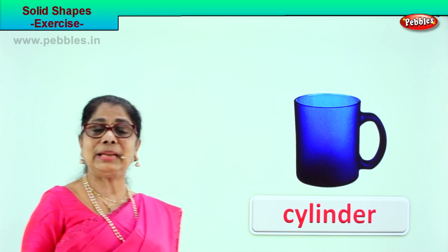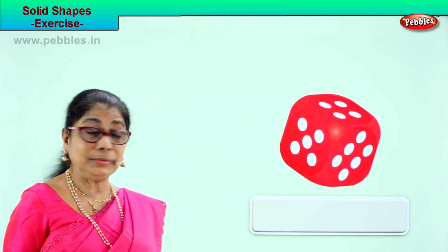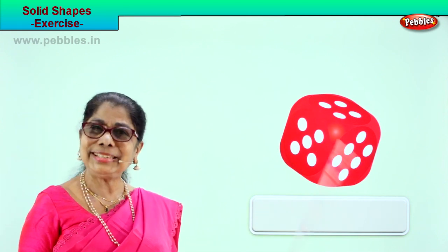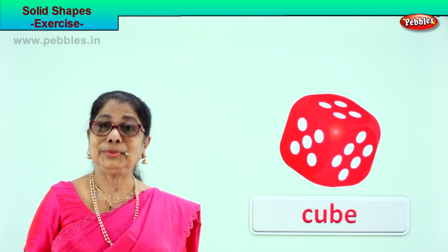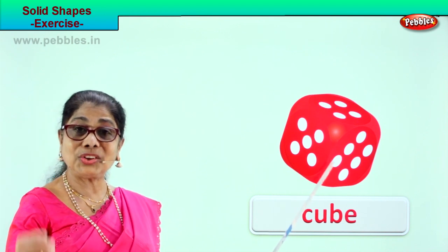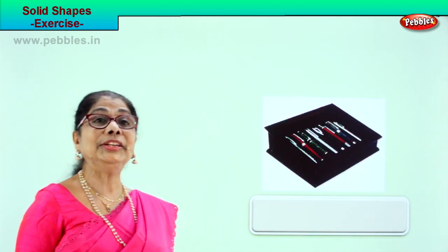You've learnt lots of solid shapes. Look what you have here — you play indoor games and this is a dice. You roll it and count the number on top. What is the shape of the dice? Cube! Spell cube: C-U-B-E. The dice is a solid cube.